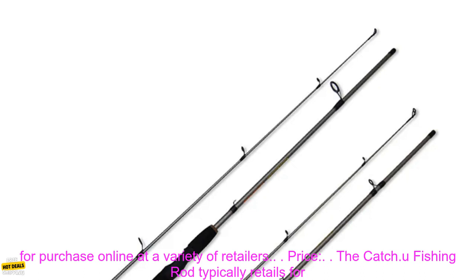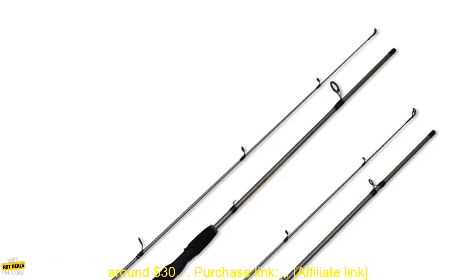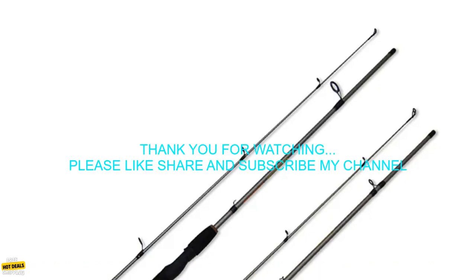Where to buy: The Catch U-Fishing Rod is available for purchase online at a variety of retailers. Price: The Catch U-Fishing Rod typically retails for around $30. Purchase Link: Affiliate Link.